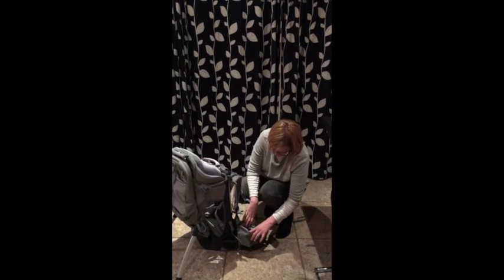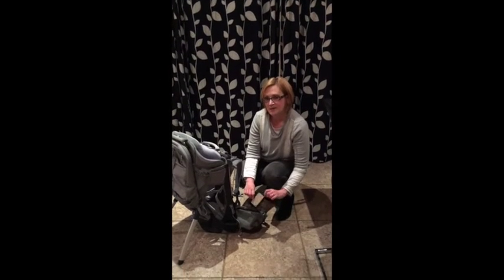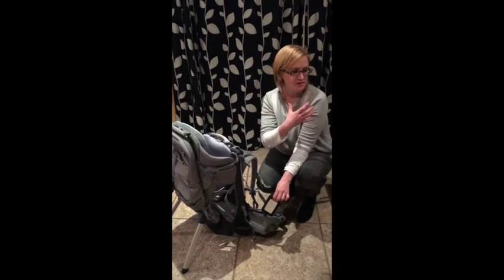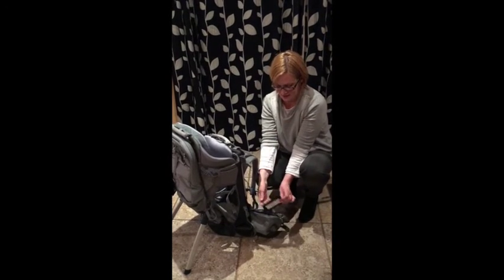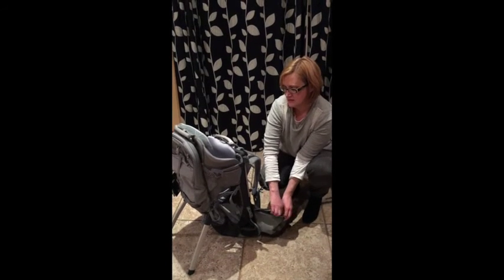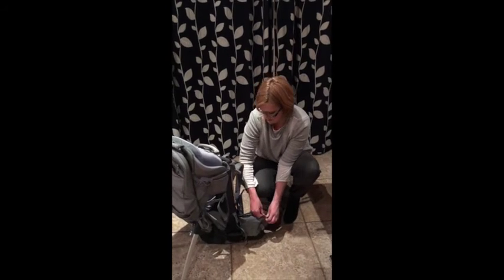Another feature we really liked: hidden in one of the pockets is a mirror. If you're using the back carrier by yourself and your little one falls asleep and you want to keep an eye on them, I quite like that it was included — you can pull it out and basically take a look in the rear view and see what's going on back there.